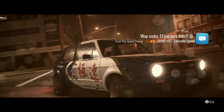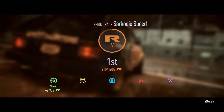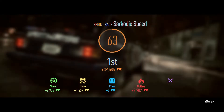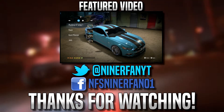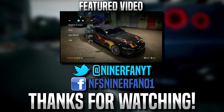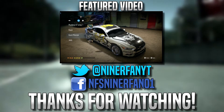But other than that, if you guys did enjoy this video, be sure to leave a like and suggest any car you guys want me to build in the comment section below, and I will see you guys next time. Goodbye.